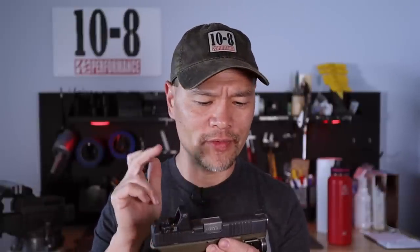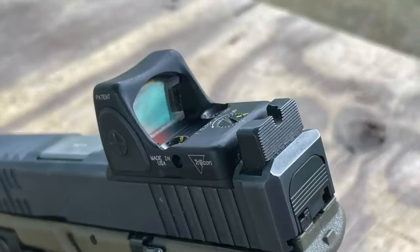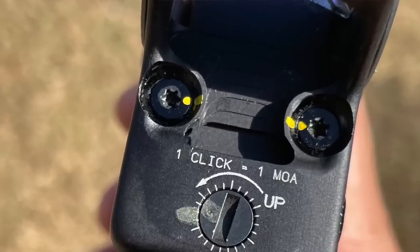Moving back on the slide, there's a Trijicon RMR RM06. This gun has always had an RMR and no other optic. It's on manual adjust for brightness and mounted with Torx head screws — I don't use hex head screws anymore because they're tiny and easy to strip, especially since the RMR has to come off about every year for a battery change. Torx makes that much easier.